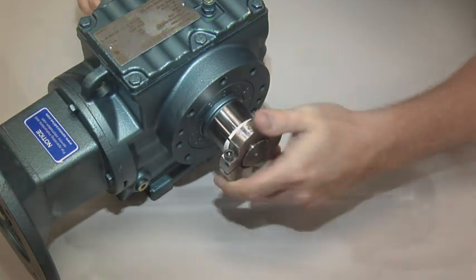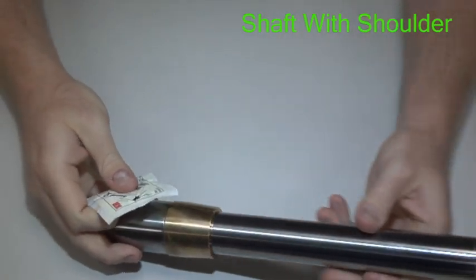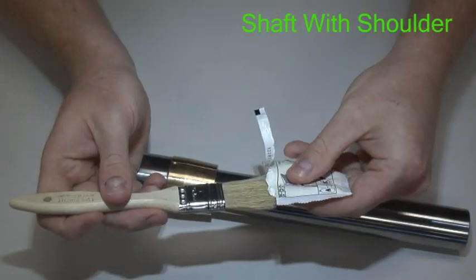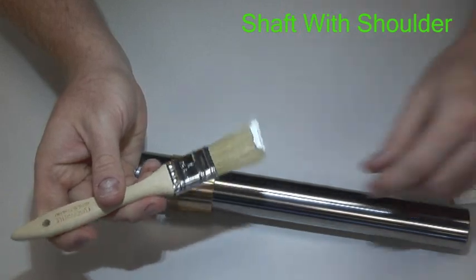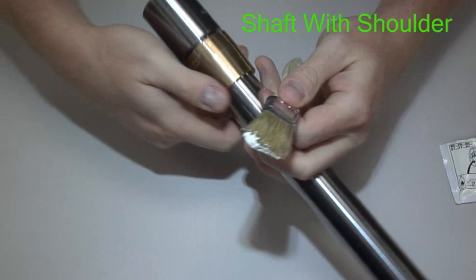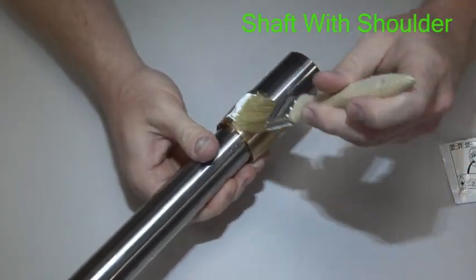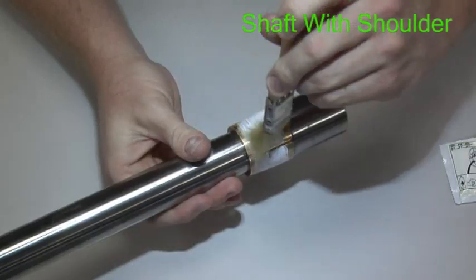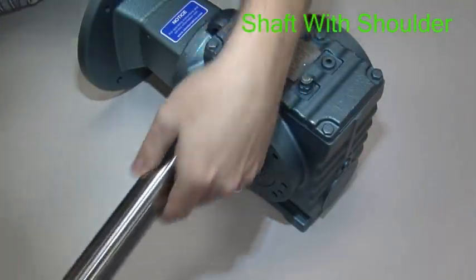For shafts with a shoulder, there is no clamping ring, so only the support bushing is used at this time. Apply the NOCO assembly paste onto the support bushing, then install the shaft into the reducer.